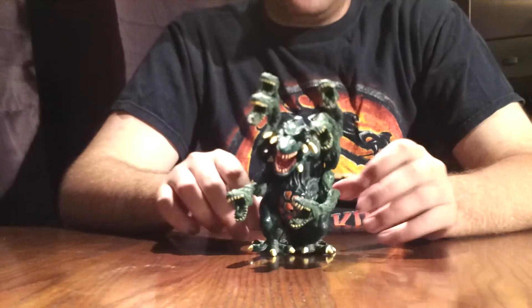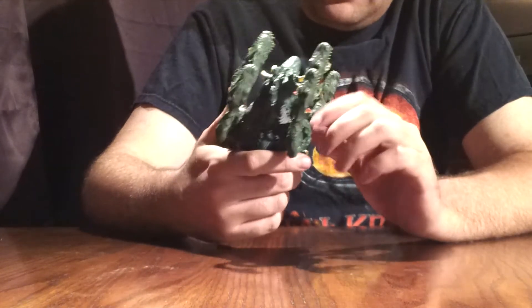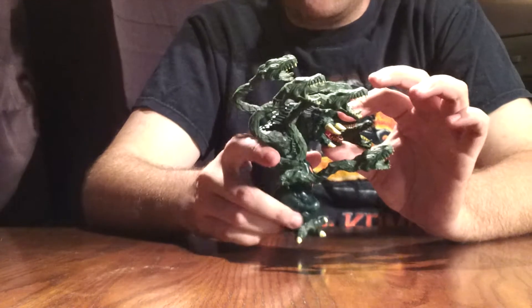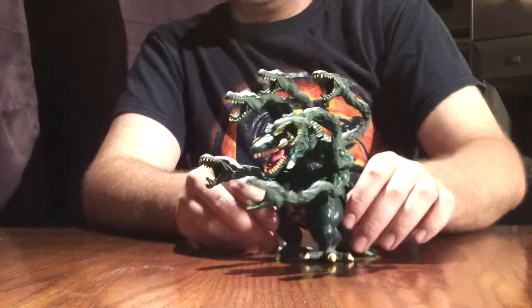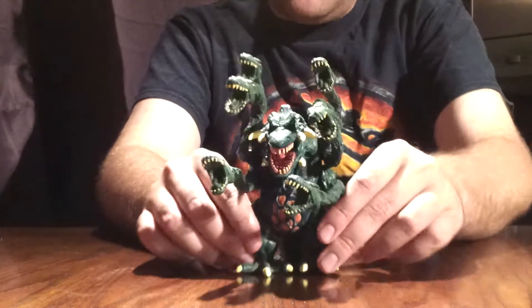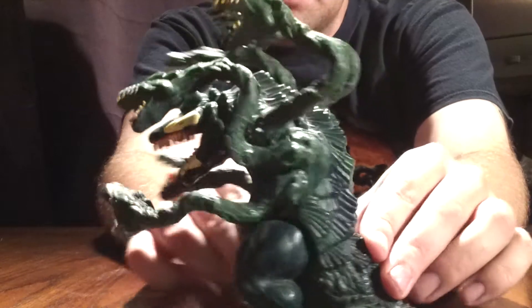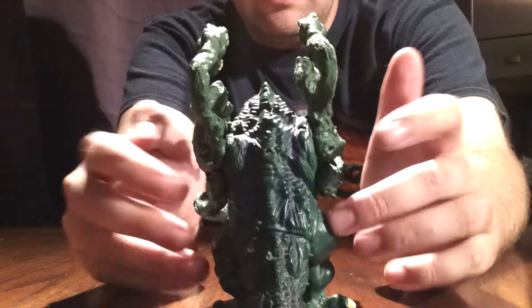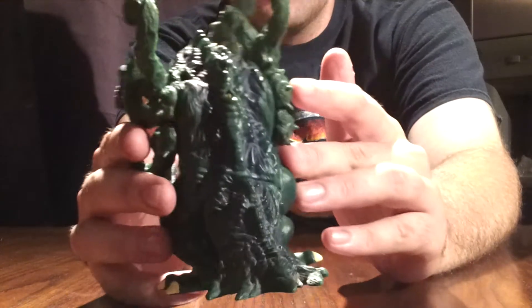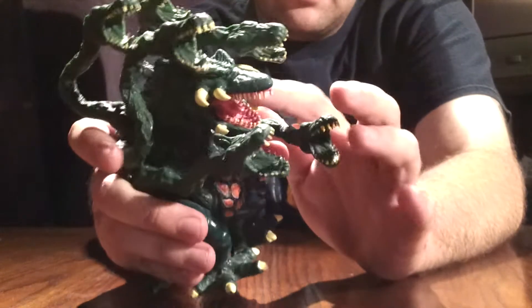Just to get straight on to it with Detail and Paint Job. Detail and Paint Job is fair. It's Trend Masters — they weren't accurate to their Godzilla figures, but they were as accurate as they could get. And Biollante is actually very well done. She is a very nice green with some blues added in, like along the backside. I don't know if those are showing up on camera very well, but she does have some blues shaded in. Her tusks are very nice bone white, as well as her teeth.